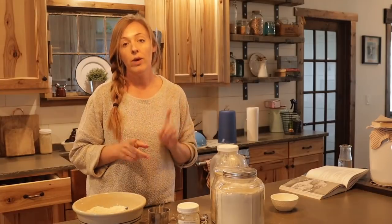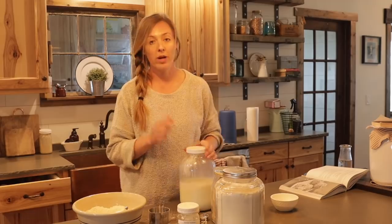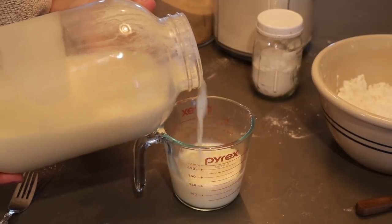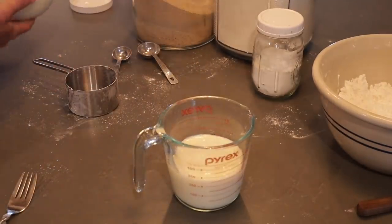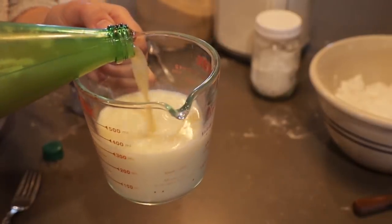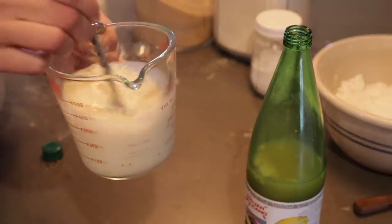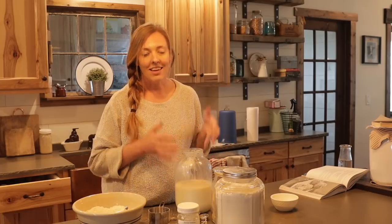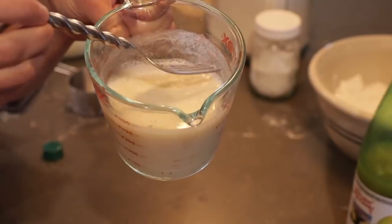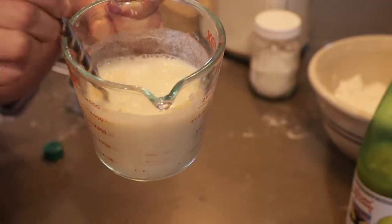If you don't have buttermilk you can do a quick substitution. This is whole milk from our cow and I can turn this into buttermilk. For this recipe I need one and a half cups of buttermilk, so I'm going to pour about one and a third cups of milk into a measuring cup, then add in a tablespoon or two of vinegar or lemon juice and stir until I see little curdles starting to form. All we're doing is adding acid into the milk, which is going to react with the baking powder and give our biscuits the rise. See the tiny curdled milk bits on the sides — that means we've acidified the milk properly.